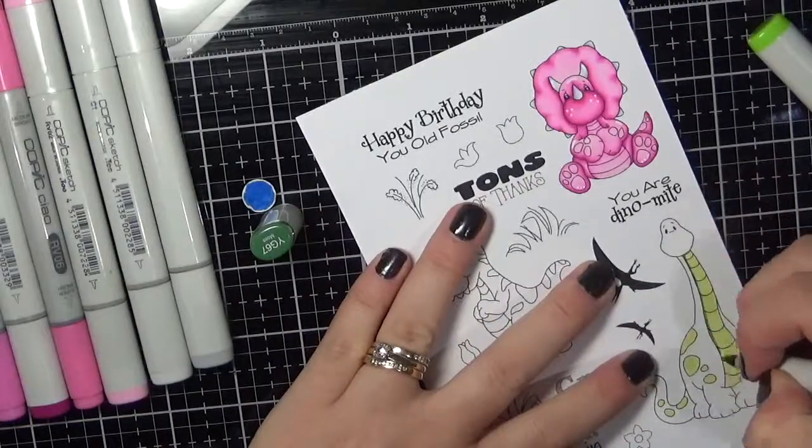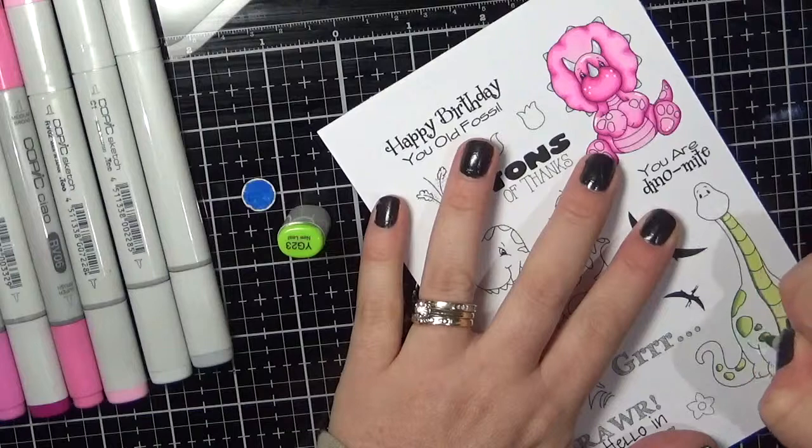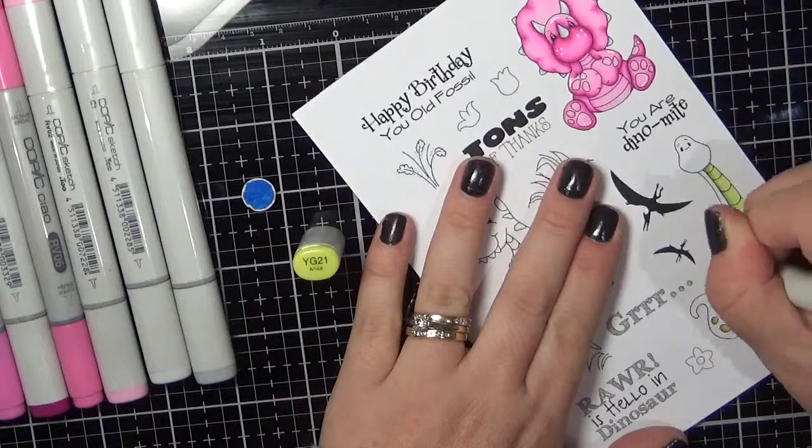Now I am working on my little orange dinosaur. I am using YR12, 14, 16 and YG21, 23, 26 for his belly and his spots.